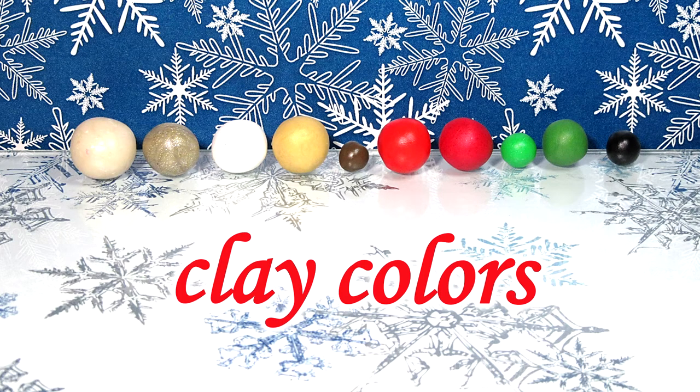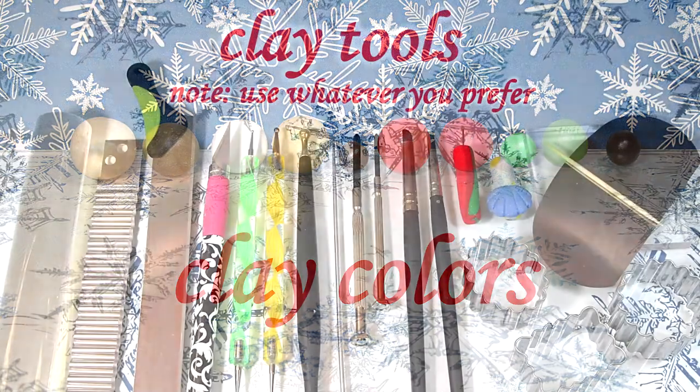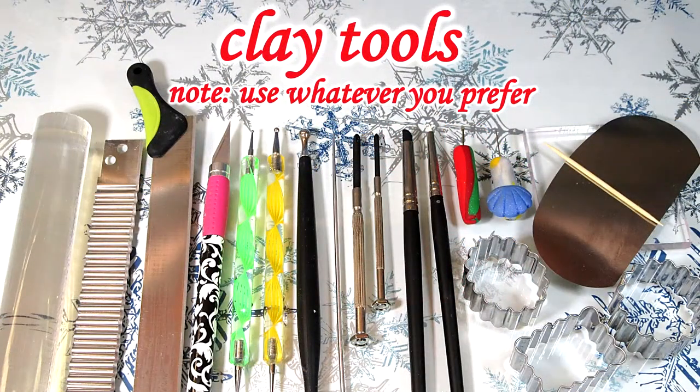First you're gonna need your clay. You can find a list of all the colors and materials I used in the description box below. You will also need your usual clay tools.